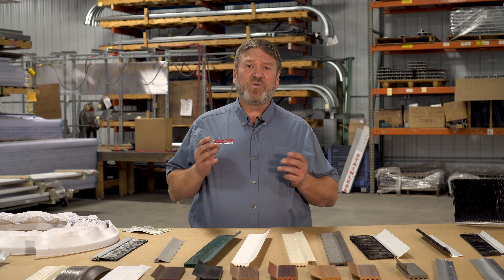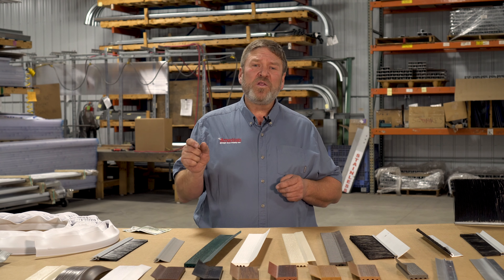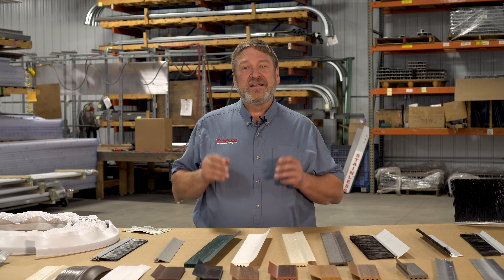If you can see daylight around your door from the inside, or if your perimeter seals are not sealing your doors properly, and let's say, for example, you have a 12 by 12 overhead door,